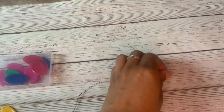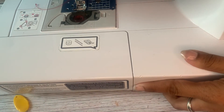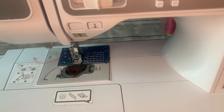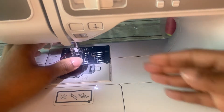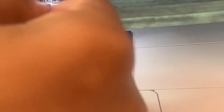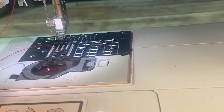That was quick and easy. I made it seem a little more difficult because I'm doing it through the camera. Now we are going to use our machine. I'll turn on this light, take out the presser foot, and hopefully you guys can see this. Thread your machine the way you normally would.